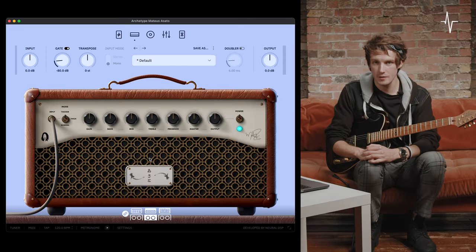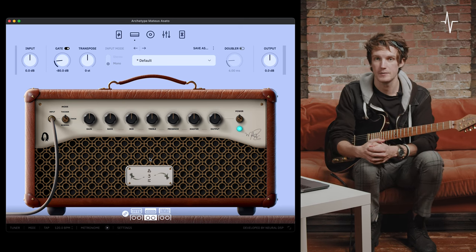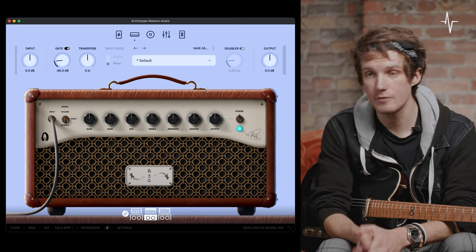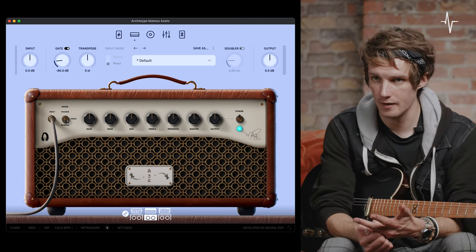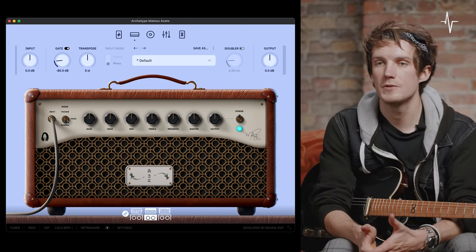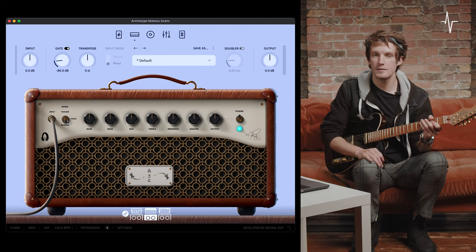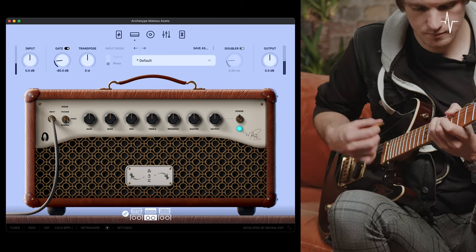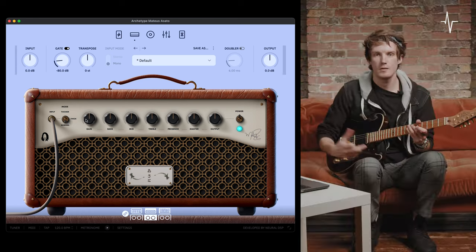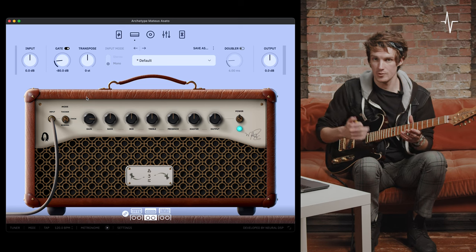Now onto amplifier number two. This is a beautiful clean amplifier with tons of headroom, and also a great platform for drive pedals in the pre-effects. Starting at the far left, we have the mode selector switch with three modes: normal, thick, and thicker. Each refers to a different frequency that the treble control will enhance. Moving on to the gain dial — with the gain at noon, pushing it gives more oomph, level, and a tiny bit more saturation as we push the amp harder. Bringing it back to around a quarter cleans up really nicely.